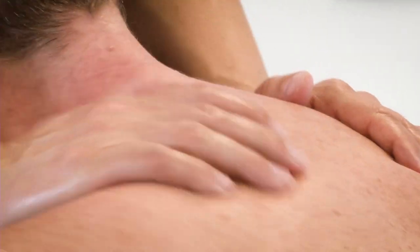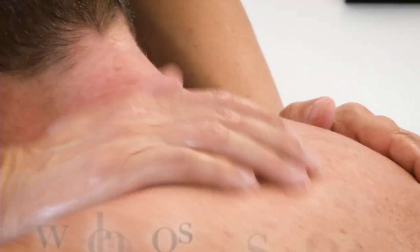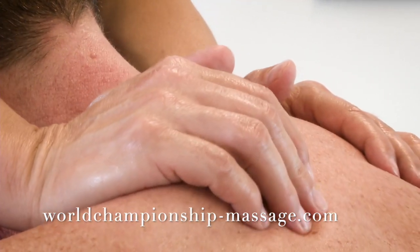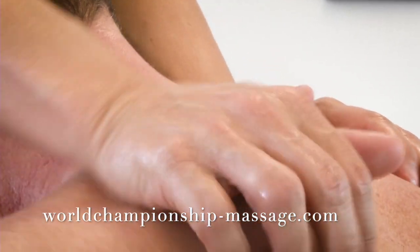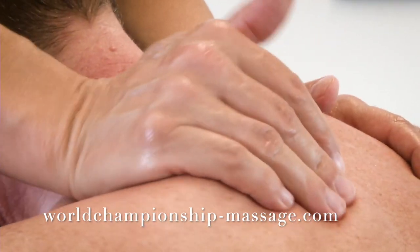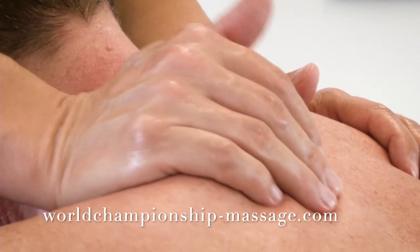The next thing we will do is a circulation massage of supraspinatus. Looking like this — big circle, minor circle, finding the tension and make a pressure. Do the same on the other side. Again, big circle and a pressure. Do the same on the other side.